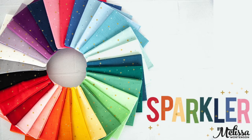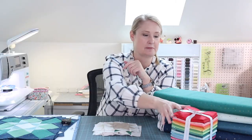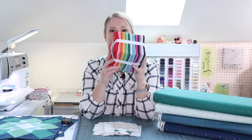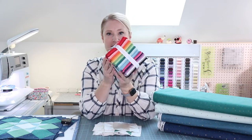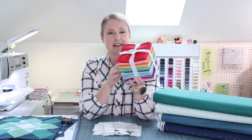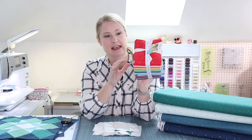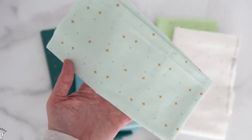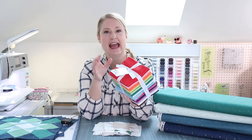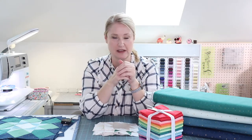I want to introduce you, if you haven't already been introduced, to Sparkler. It is my basic with Riley Blake Designs. Currently it comes in a variety of bright, fun, crisp, rainbowy colors and the special thing about Sparkler is that every print features a bit of gold sparkle. I don't know if you can kind of see with the light, but it gives the fabric just that extra little bit of texture to give some variety and interest to the projects that you sew with it.